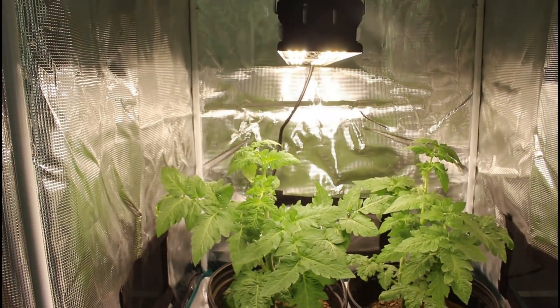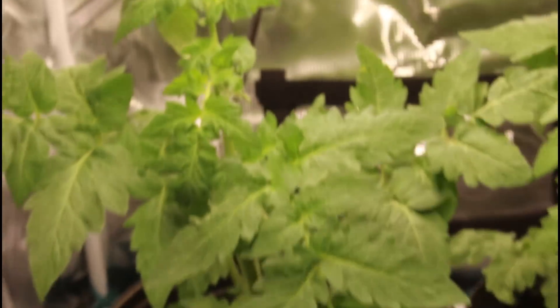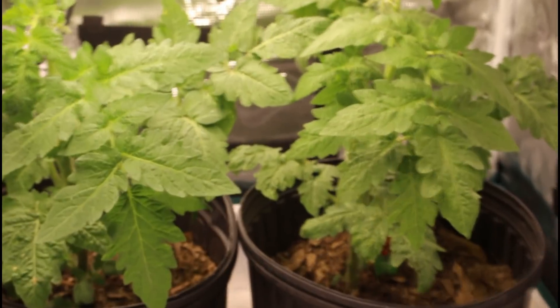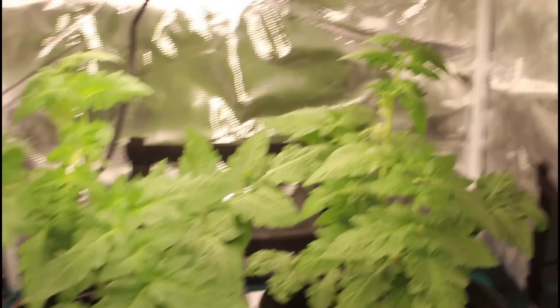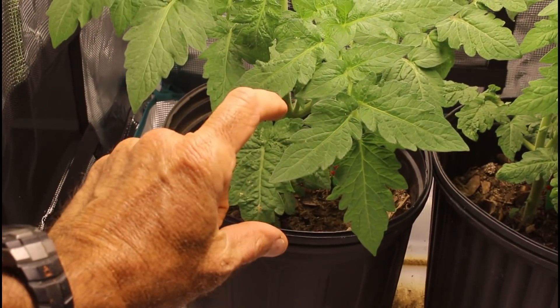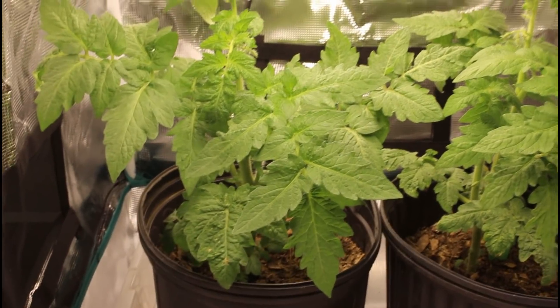We have the grow light up here and here are the tomato plants. They really look like nice plants. Now I'm going to put my hand up here to show you the size — my plants were only about this tall when I started. These plants are a good 16 inches tall sitting inside here.